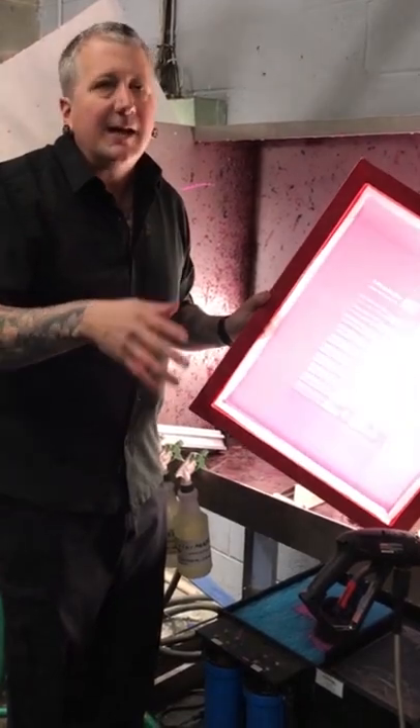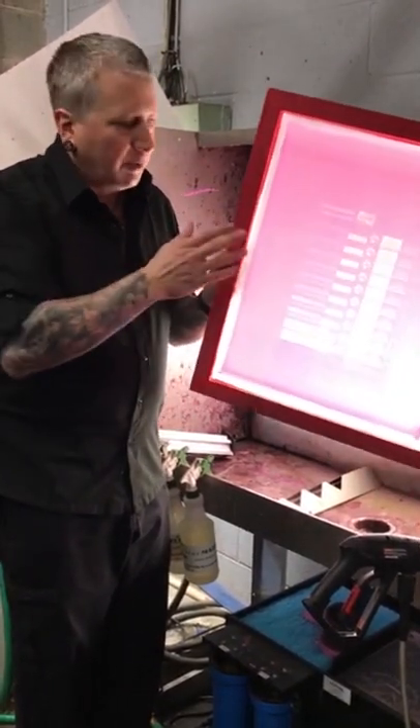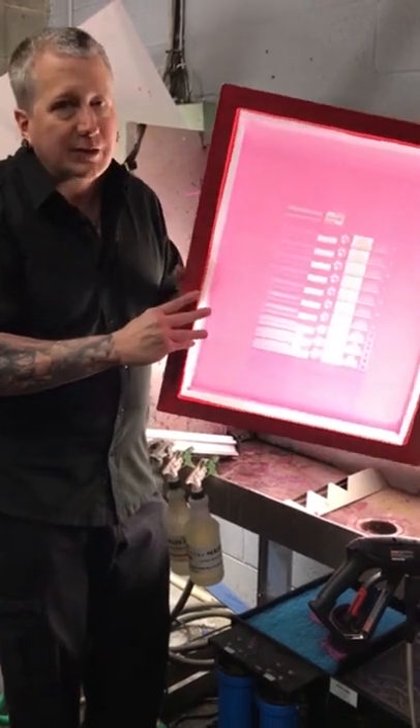I would do this test over for each mesh count, and if you're using different emulsions, do it for each emulsion as well — then you will get perfect exposure every time. Hopefully you found this helpful. If you did, please like and share, and as always, thanks for watching.